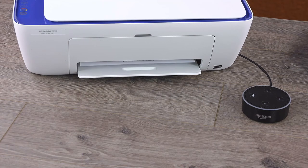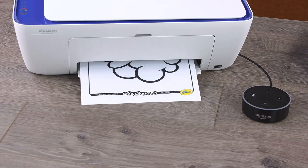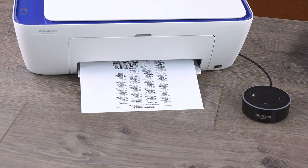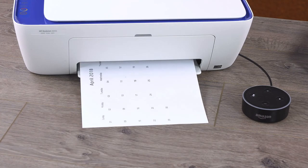Some examples of printable content are shopping and to-do lists, coloring pages for kids and adults, word games and puzzles, and blank templates such as calendars and notebook paper.